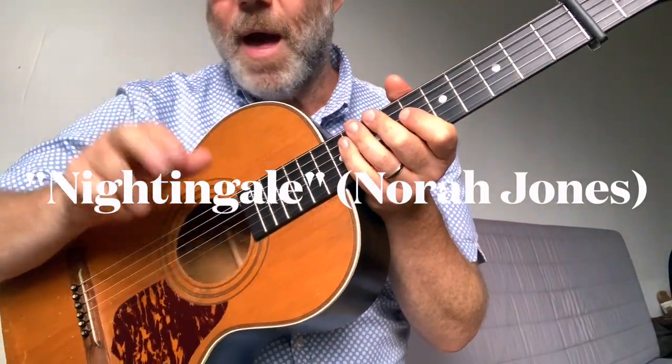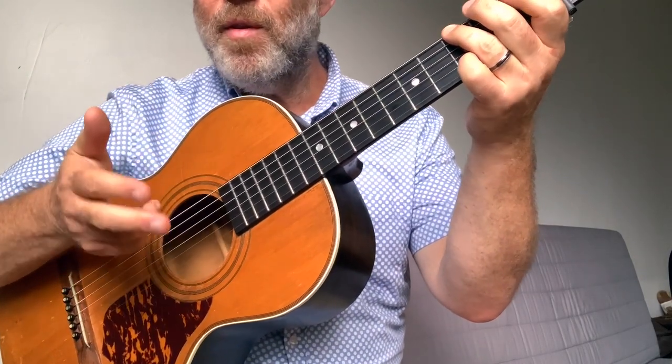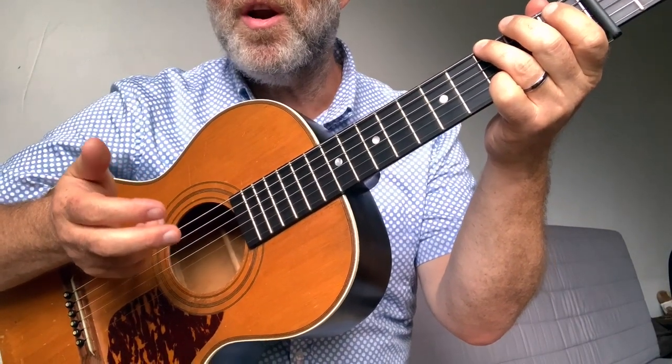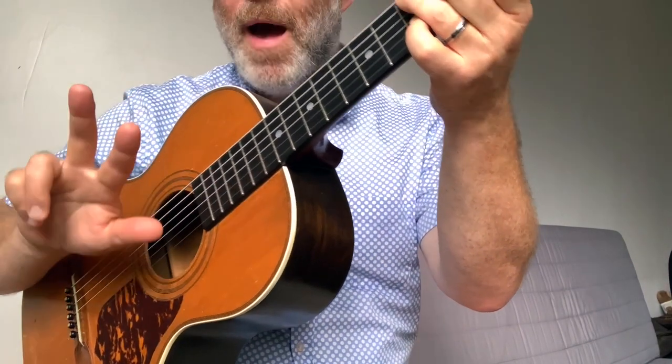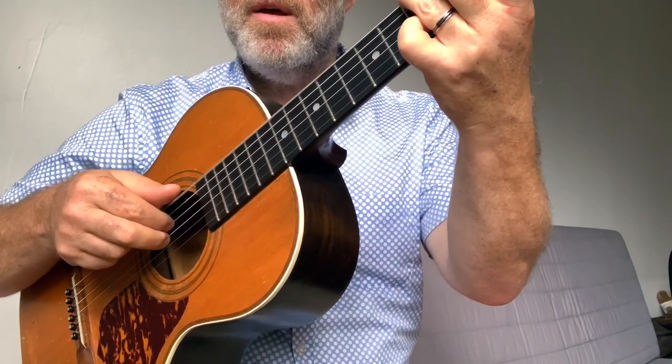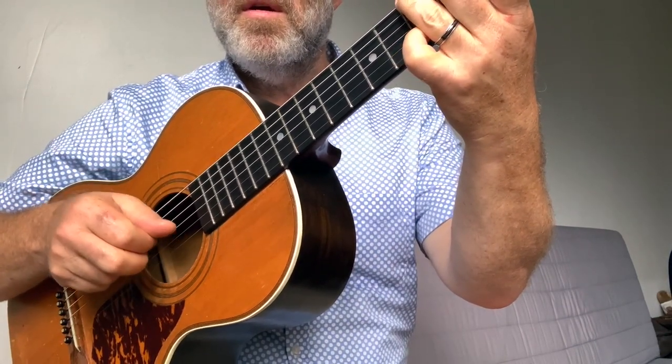These are the finger-picking patterns for Nightingale. Even though this isn't the first thing on the chart, I want to show the verse first because it's the most simple pattern. It's just these three. Three. Four.